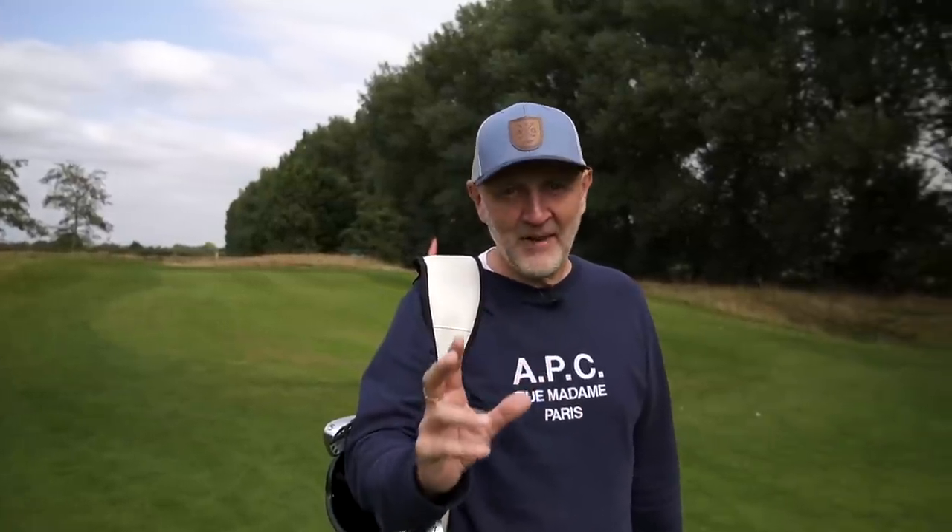Today's video is another one that's been requested a lot — the 0211s and the 0311s from PXG. They came out a while ago now and I've seen massive price reductions since their initial introduction, which is why so many people are now interested in the comparison. The question is: 0211s at £80 a club, 0311s at £135 a club — is that £50 difference worth it, or are the 0311s an absolute steal for a forged club of this quality?